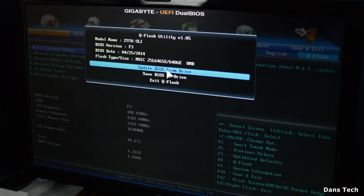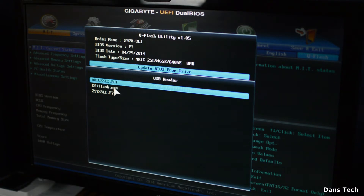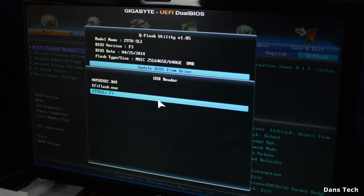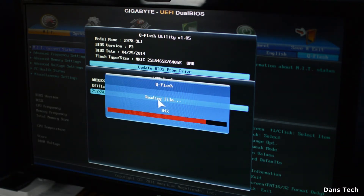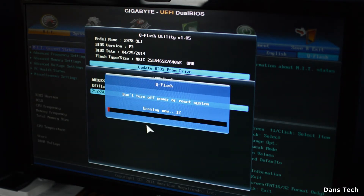I'm going to click Update BIOS from Drive, then select the USB reader. In here you'll see the three files: the .exe, the .bat, and the F7 BIOS file. Click on the F7 file — it will read the file and confirm you want to update to this BIOS, version F7. Click yes, and this will initiate the procedure, which first erases the BIOS currently on the chip.